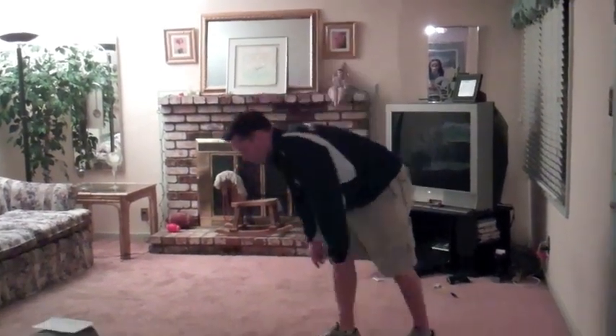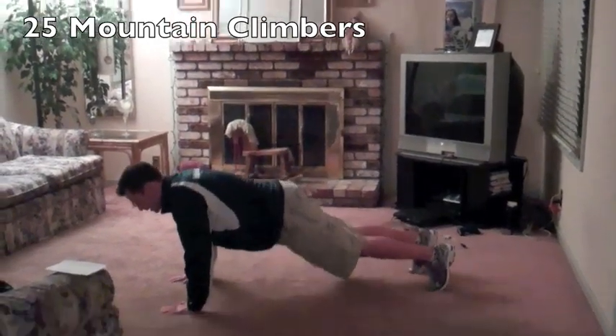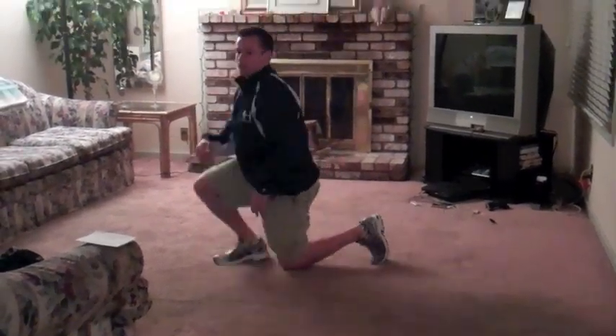As soon as we finish with that, we're going to go back to the floor and work some mountain climbers. We'll get into the push-up position again, nice and straight with that back, and just march those knees in — twenty-five total.